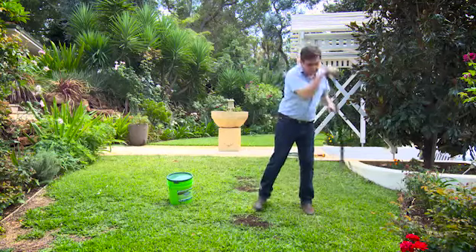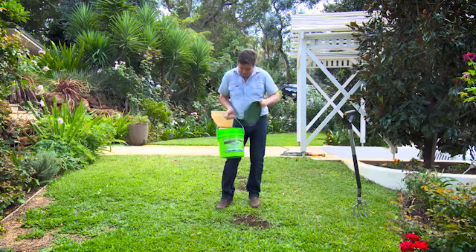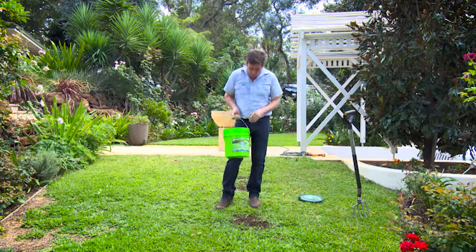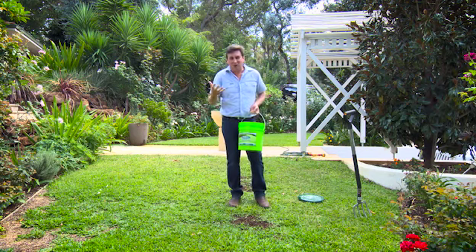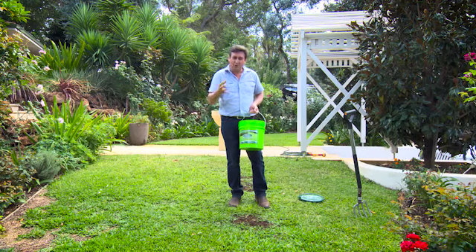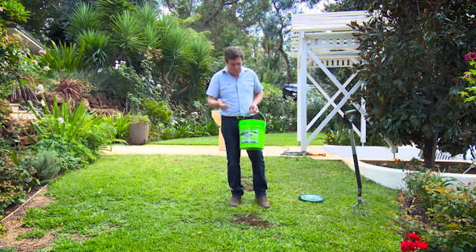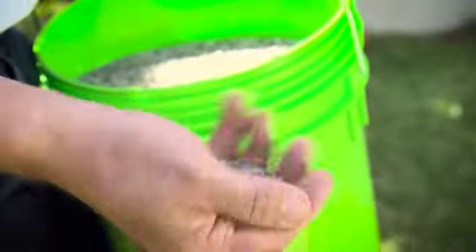Now, the next two stages are vitally important, and it all gets down to this stuff here. This is Troforte. Fertilon is a very special slow-release fertiliser, and it's designed to get the very best results out of these types of grasses. It feeds them in small amounts every day, just the way they need their nutrients, and it's got a really well-balanced mix of nutrients, which is vitally important. This makes sure that your lawn is strong and healthy, that it's pest-resistant, and most importantly, that it grows really well.